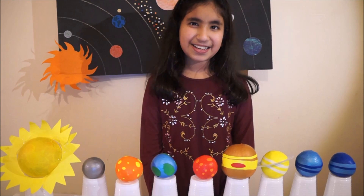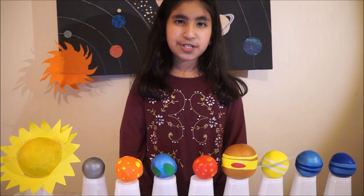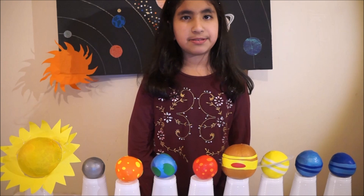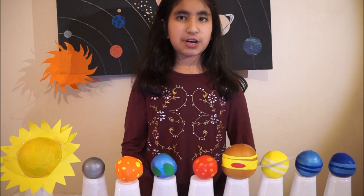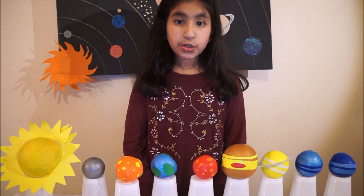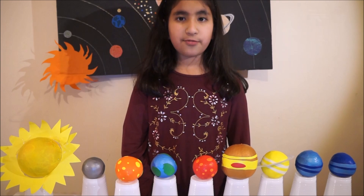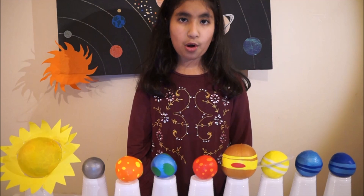Hi, this is Isa. Today I'm going to show you how to make your own solar system. When I made the solar system it was very fun, so I hope you enjoy making it too. For that you will need some different colored balloons, nine cups and rice. You can use a bigger ball to make the Sun.